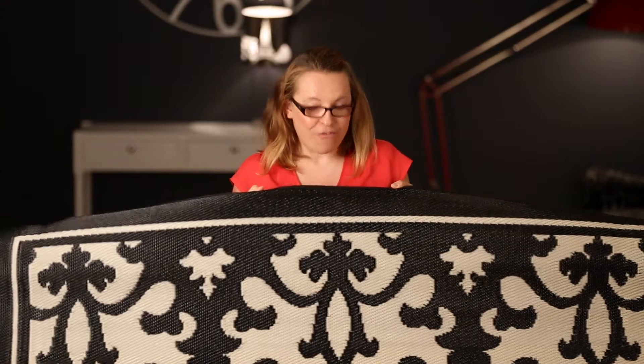Hi, Anna from Beyond Bright here and today I'm super excited to talk to you about the Fab Rug Outdoor Rug Range. I have a Venice Black and Cream here in front of me. These rugs are sensational.